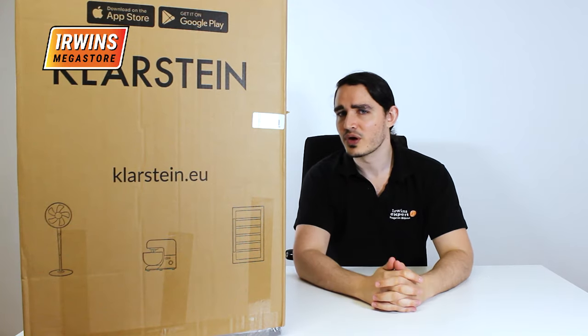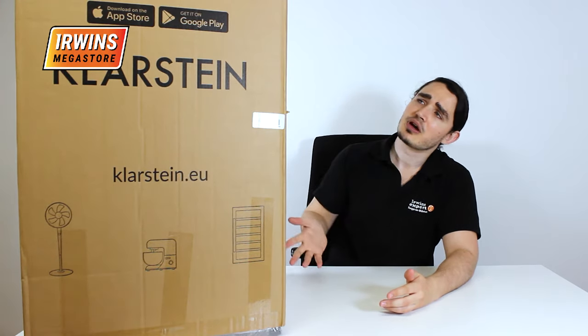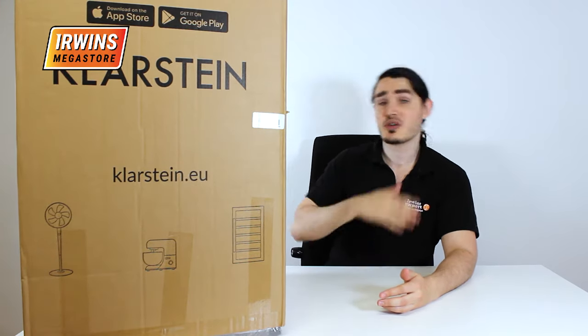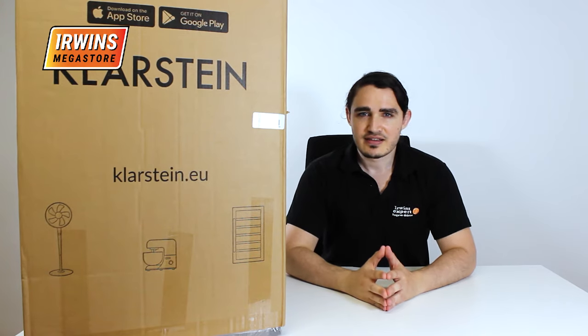Hello and welcome to Erwin's Megastore. Today we're going to be unboxing this big guy — well, it's a little guy, but a big guy. You'll see what I mean. It's the Klarstein Big Daddy Cool Fridge Freezer. Let's unbox it and see just how big the Big Daddy Cool is.